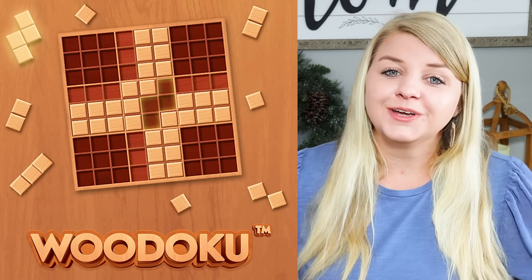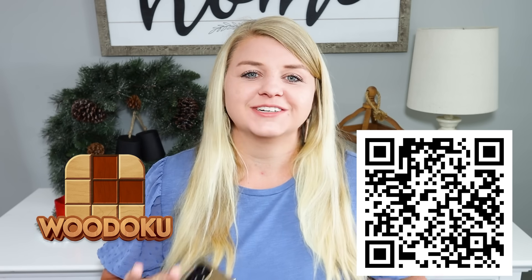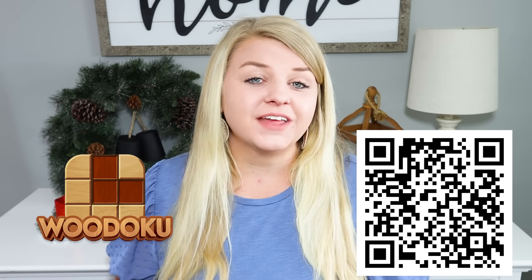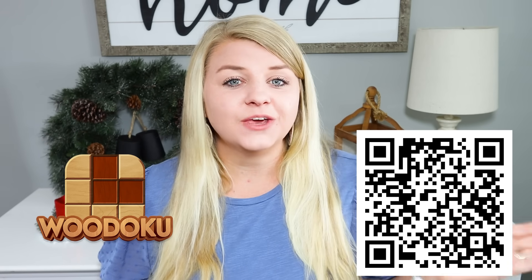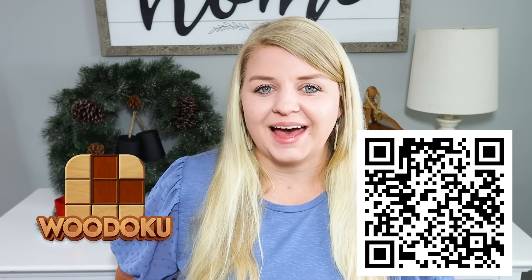Thank you all so much for checking out today's video! Leave me a big thumbs up if you're ready for Christmas crafting — I know it's a little early but I love this content and I'm excited to share ideas as Dollar Tree first puts out their new things. Don't forget about Wudoku — a huge thank you to them for sponsoring today's video. All the info is linked in the description and there's a QR code on screen to download it. Thanks again for watching — happy crafting, bye!